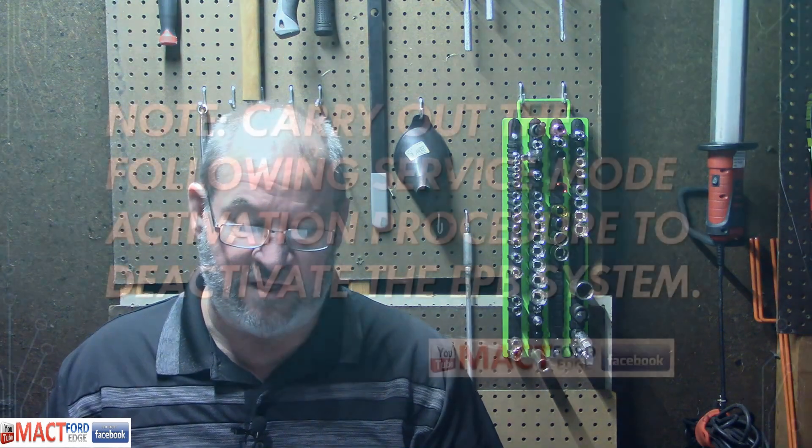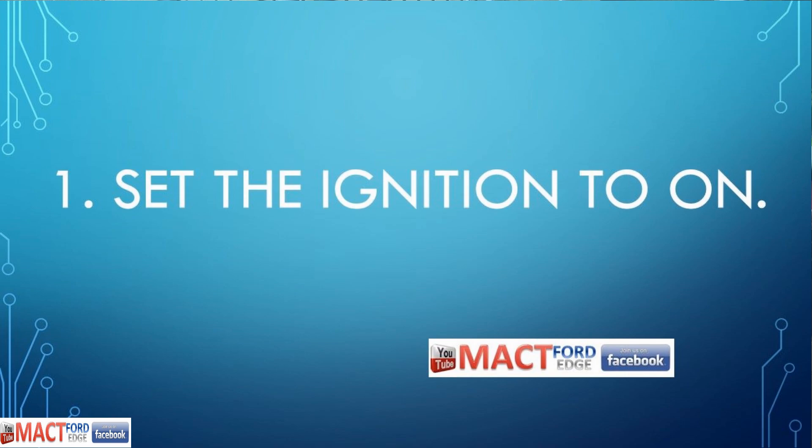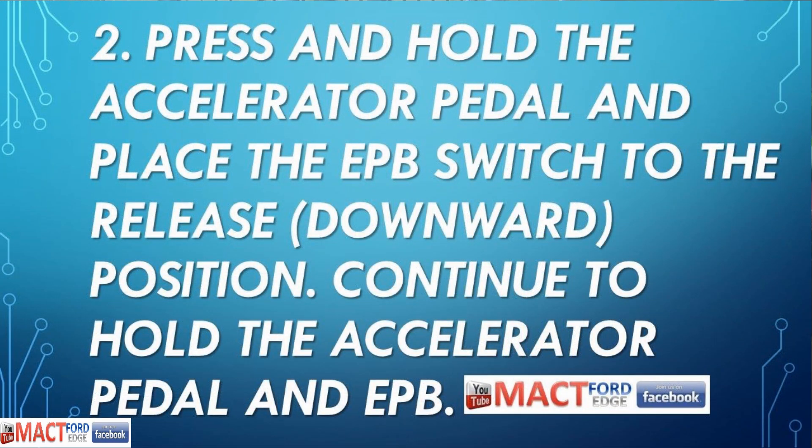Carry out the following service mode activation procedure to deactivate the EPB system. Number one: set the ignition to the on position. Do not start your car — just put it to the on position.